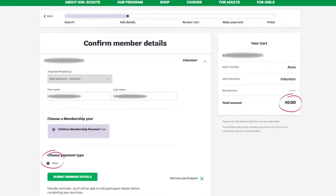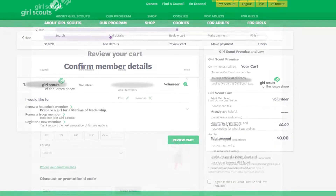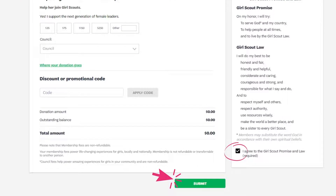Now you will confirm your role renewal details. You will see that you will not need to pay any money for this renewal. Click on Submit Member Details, then click on Review Cart. Check to make sure all details are accurate, then check the box to agree to the Girl Scout Promise and Law. Scroll down and click Submit to finalize your role renewal.